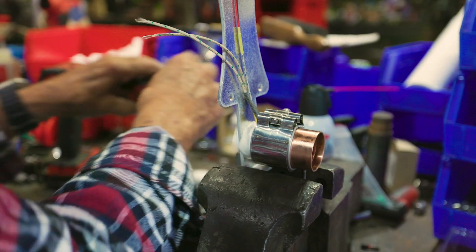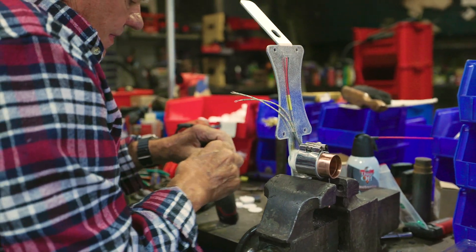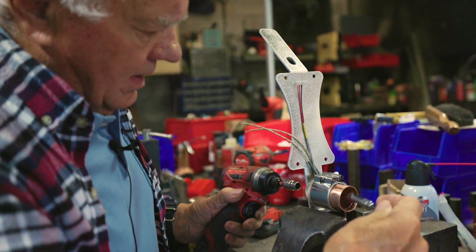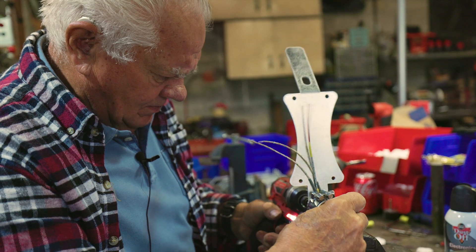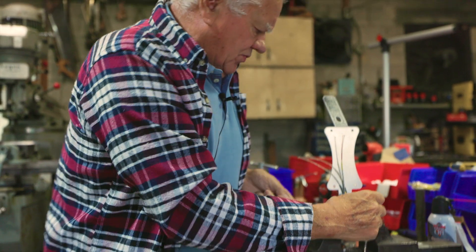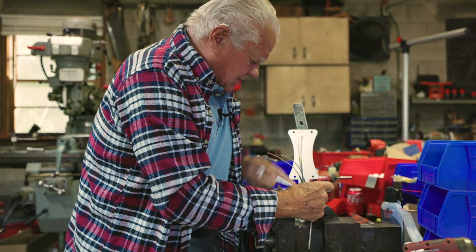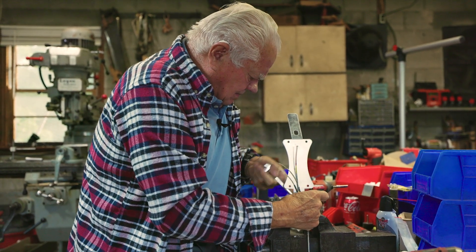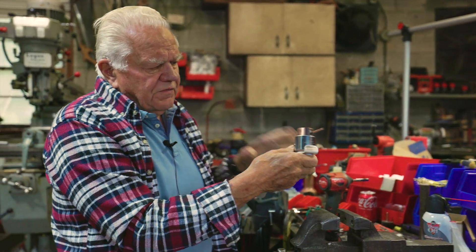I usually use an impact. I'll double check it to make sure it's tight using a wrench. Now, that's your finished product. Good luck.